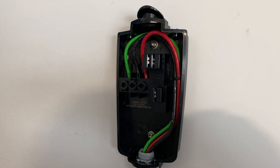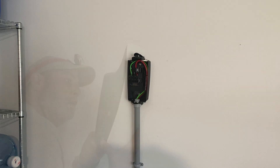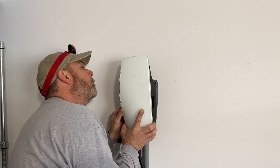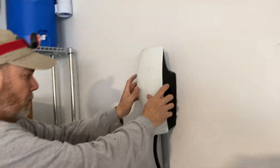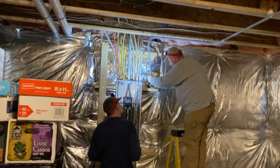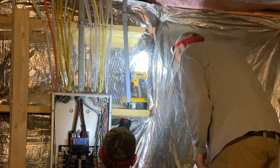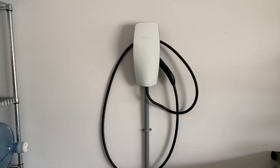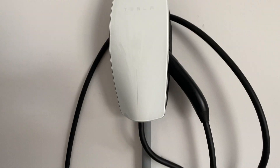Looks good, looks clean, looks nice — sweet. Final result. We'll trip the breaker to get the green light to come on and she'll be ready to go.